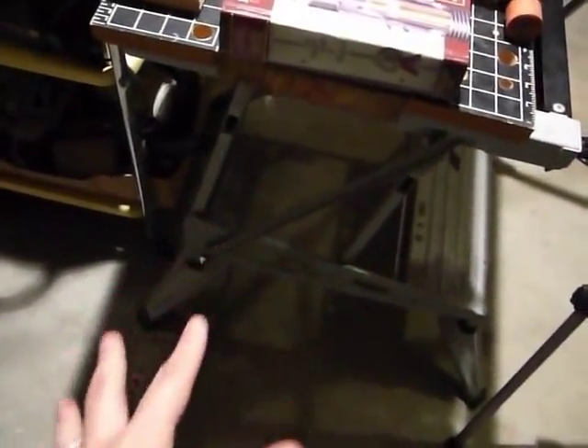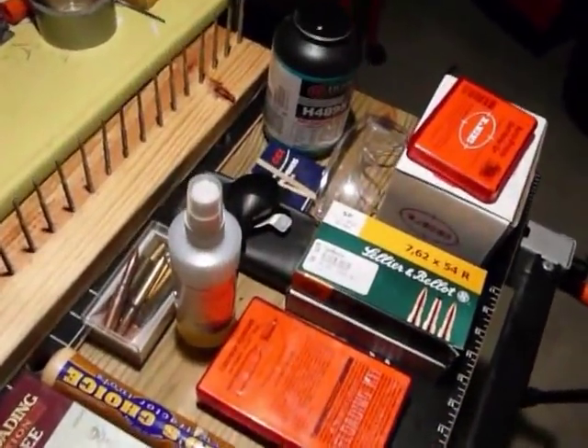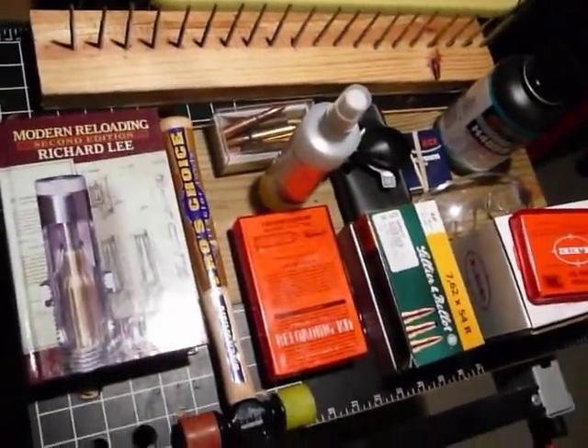First of all, you're going to have some kind of workbench. This is a collapsible one that I use for sawing and whatnot, but I just put a plank of wood in here so I can convert it into a nice small table, which suffices for what we're doing here.